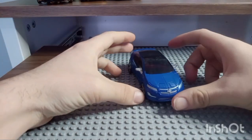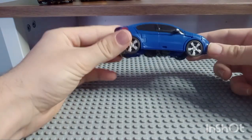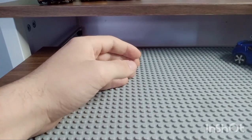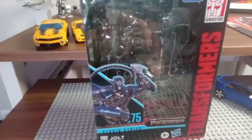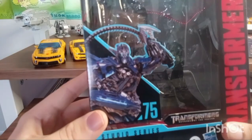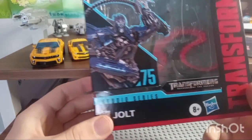What's up everybody, Bossa Toys here. Today we'll be reviewing Studio Series number 75 Jolt. First, before we take a look at this figure, we're going to take a look at the packaging. Looking here, we have some really nice artwork of Jolt — Studio Series Jolt, Transformers. We've entered the fall.